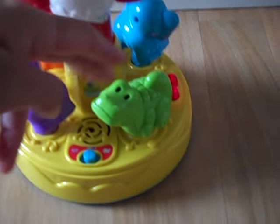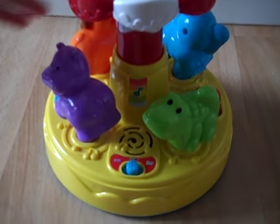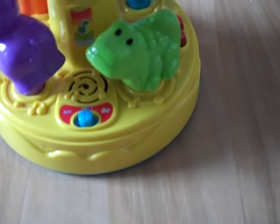Touch the green alligator! Can you touch the orange lion?